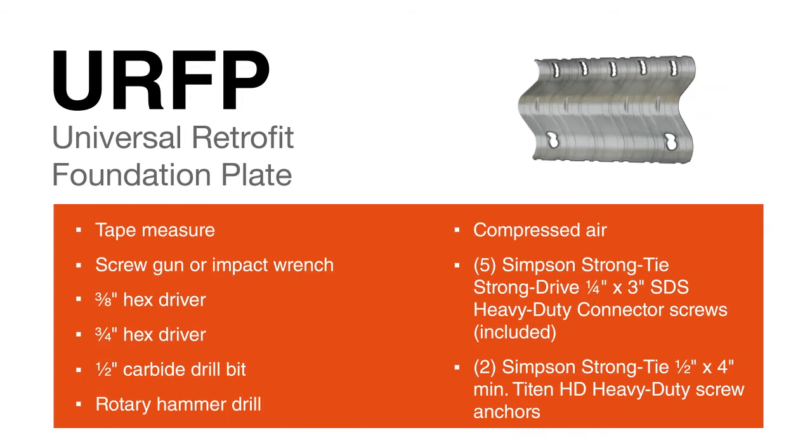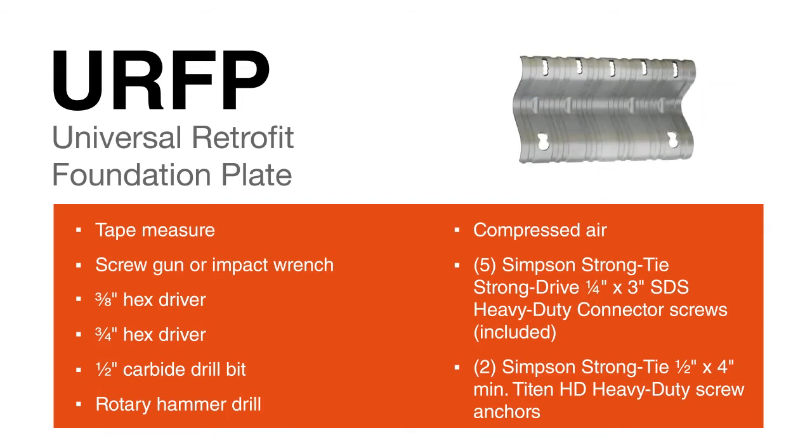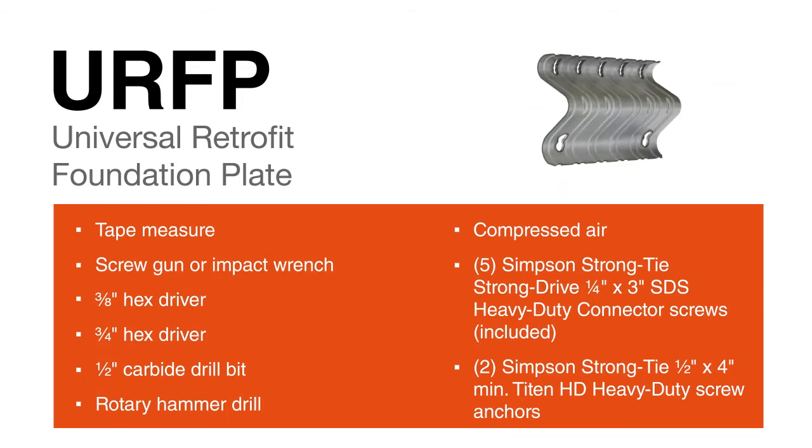For installation of the URFP, here are the tools and hardware you'll need to get the job done.